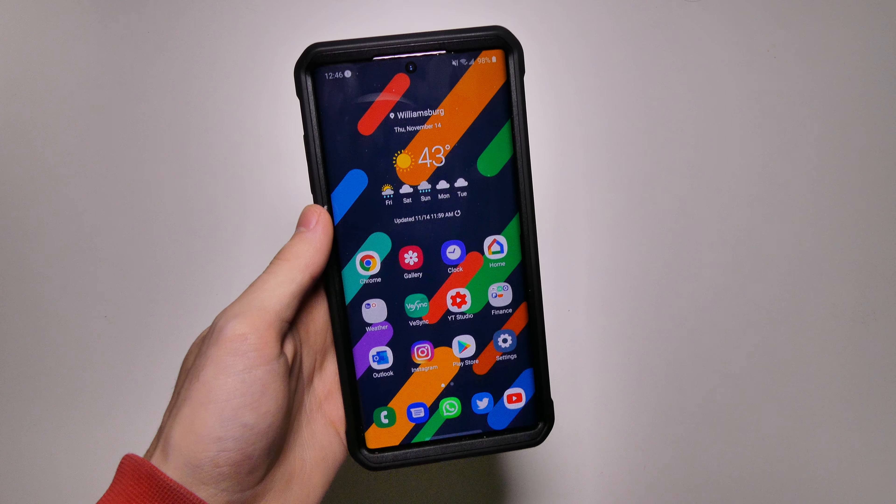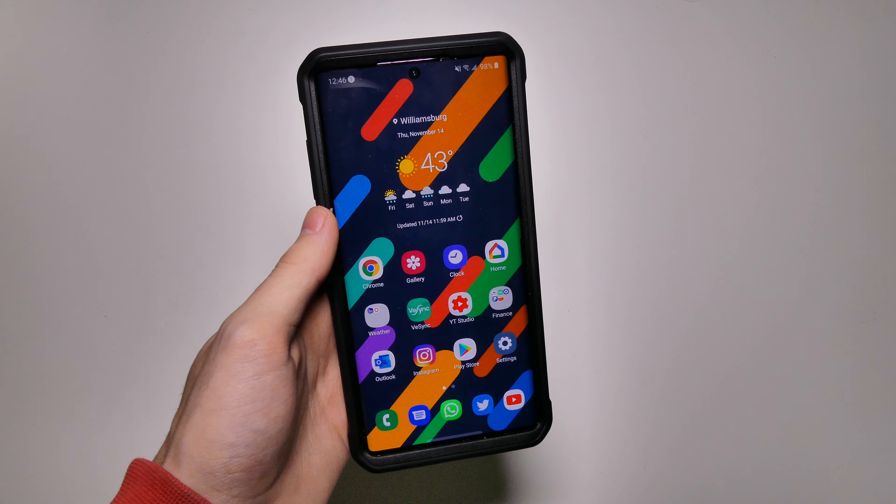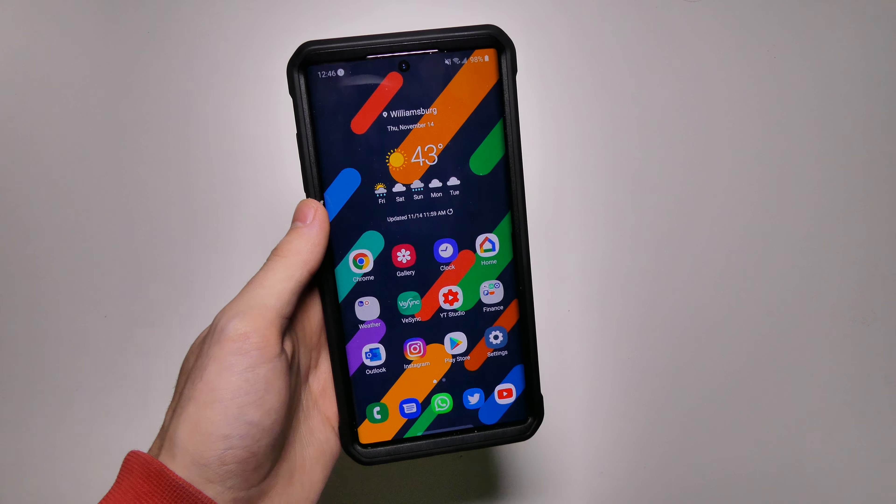Good afternoon, BDCon here with TechOut. Today we're going to be going over One UI 2.0 Beta 2 in a little bit more depth here on my Samsung Galaxy Note 10 Plus.